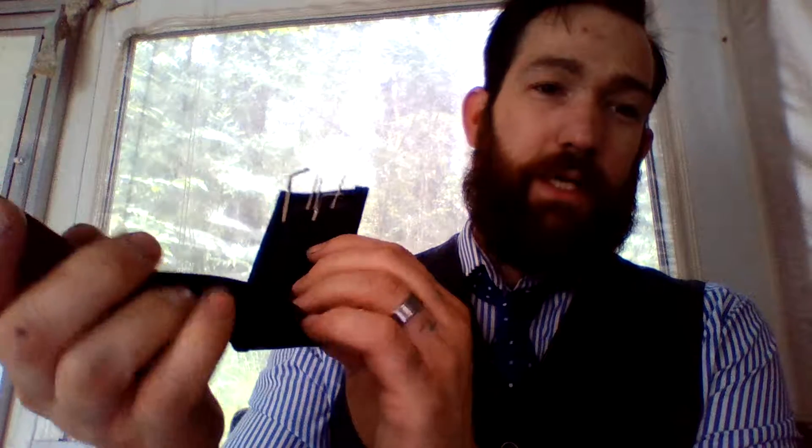And look — so when you got the... sorry for the bad lighting, I'm using natural light and it's raining out. But put your picks in here. I'll get a few tension wrenches. So when you got it, have it on your vest, and you pop it open, you can look down and see what you got. Pretty nice. Instead of your standard...